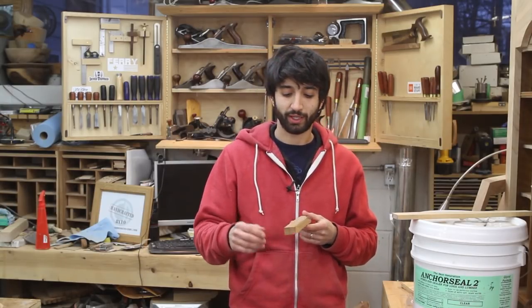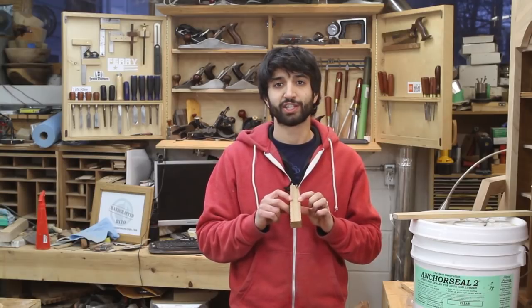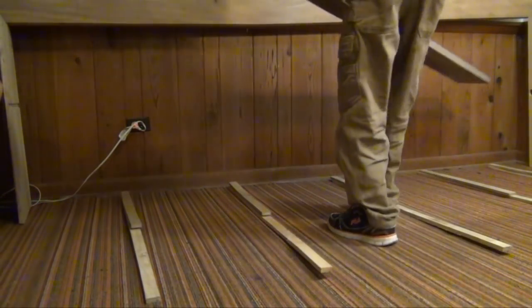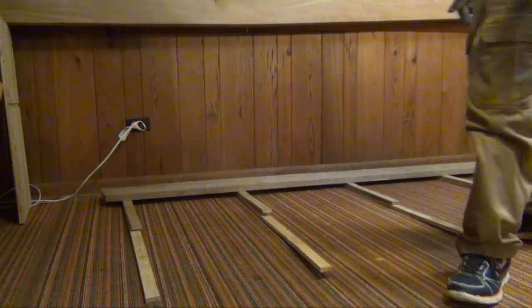If you want to get fancy, you can run a cove or a V-groove on the top and bottom of the sticker. That reduces the contact area between the sticker and the board, which should reduce any possible sticker staining. Sticker staining is basically strips or stripes across the boards where the stickers used to be — it stains in and is hard to remove.